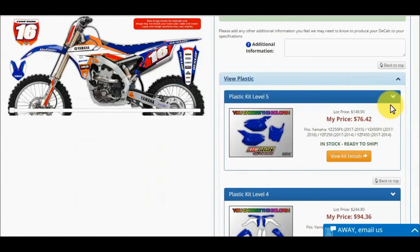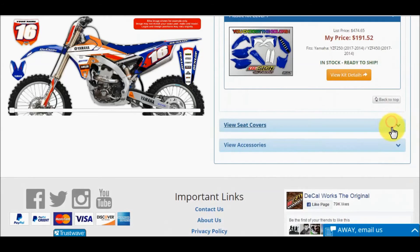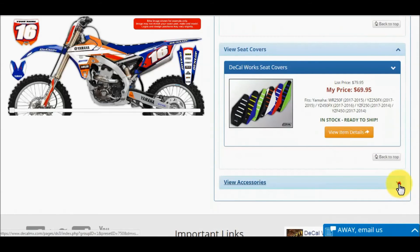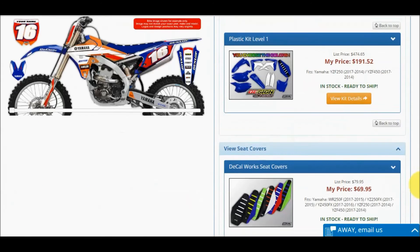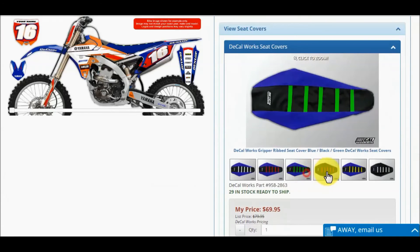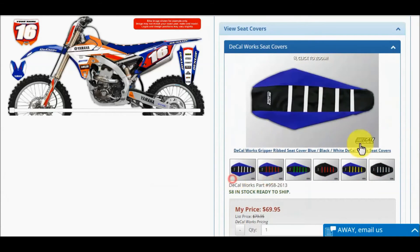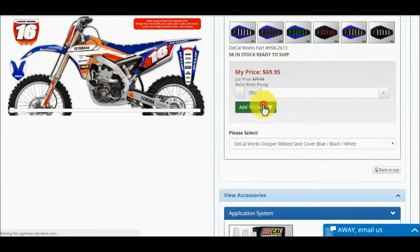Be sure to check out these three options: plastics, seat covers, and accessories. The plastic and seat cover options are also interactive — you will see the images change on the bike as you select the product. Go ahead and mess around with seat cover colors to see how nicely a seat cover finishes off your graphics kit. If you decide to add a seat cover, be sure to click the green add to order button shown.